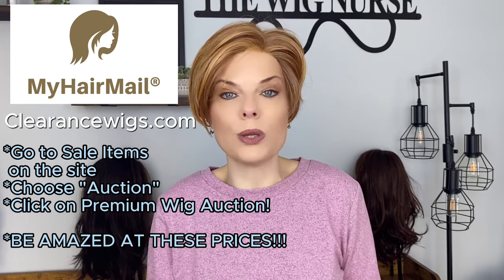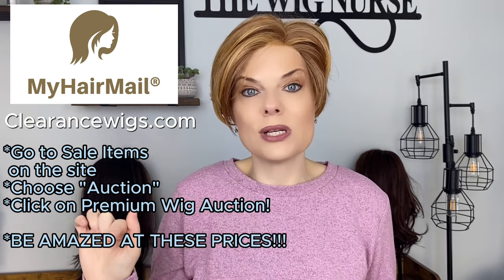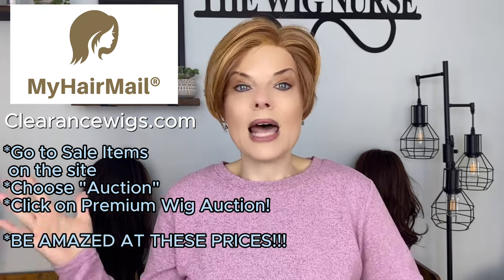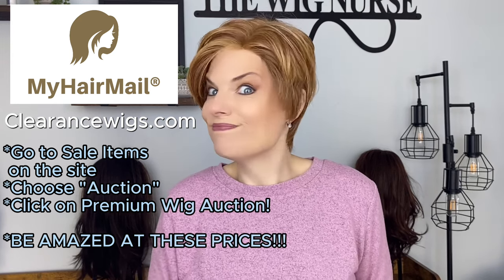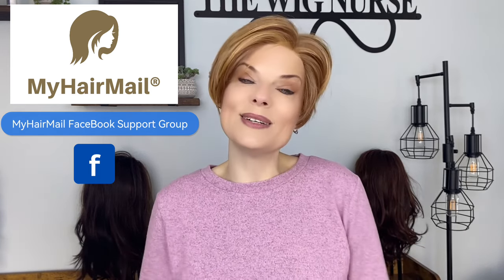MyHairMail has this partnered with ClearanceWigs.com, so it's an auction site. If you go under the sales section of MyHairMail.com, you'll see where it says auction — click on premium auction and you're going to see these beautiful crazy wigs at unbelievable prices. All you have to do is bid on them. If nobody else bids in a couple of days, it's yours. I'd also love for you to check out the MyHairMail Facebook support group — the ladies there are awesome and wonderful, come become part of the family.